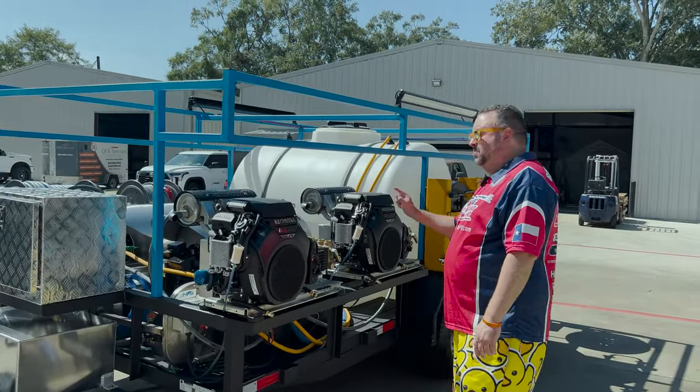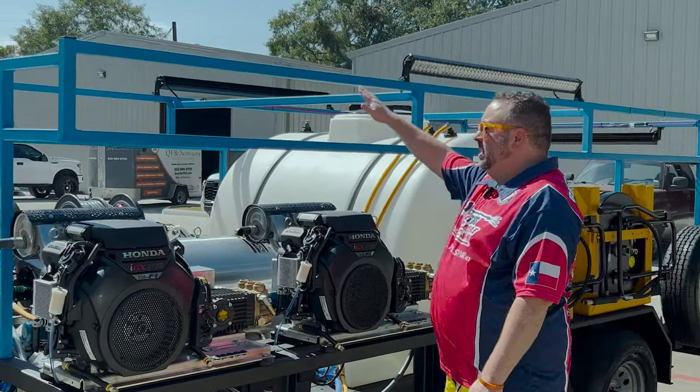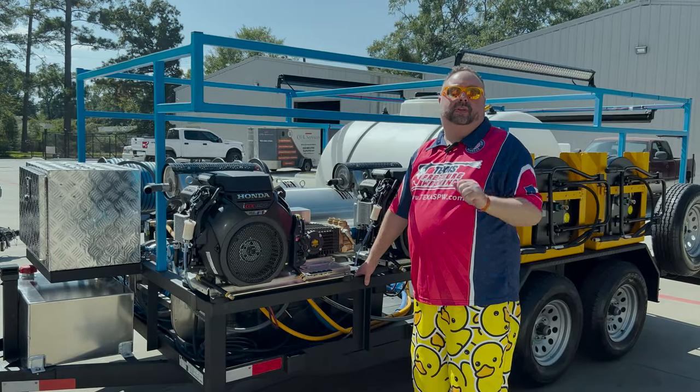This is a 6 by 14 foot trailer, 2½ inch square tubing Ranch King that we've added a custom ladder rack to, and we've added an engine rack and reel racks and Raptor lined the entire thing.